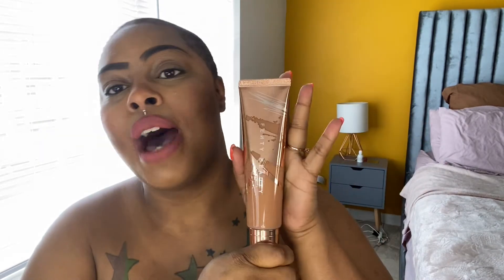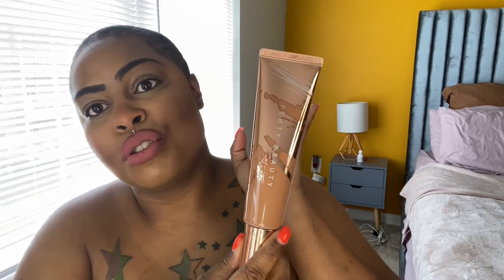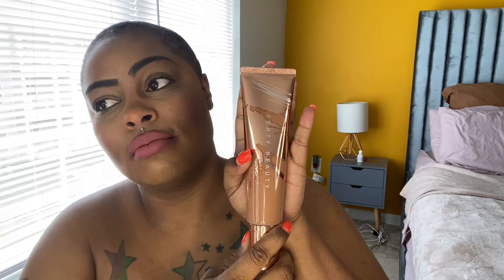The travel size runs about $33, and the full-size Body Sauce I got from Sephora for about $30. You know your girl loves to look tanned, shimmery, bronzy — like a golden nugget, Egyptian goddess, African goddess. Yes ma'am!